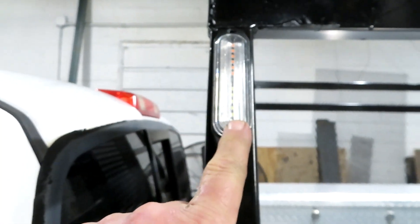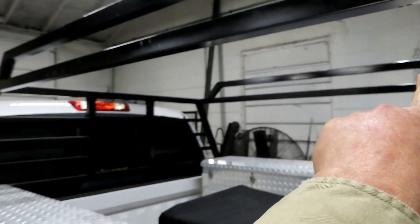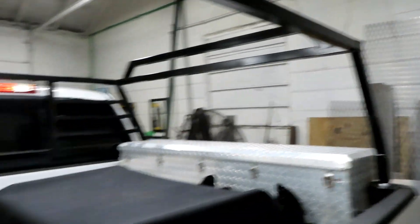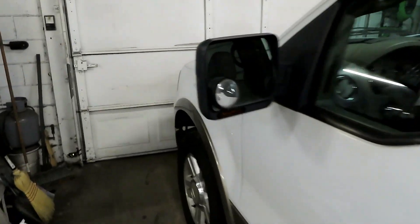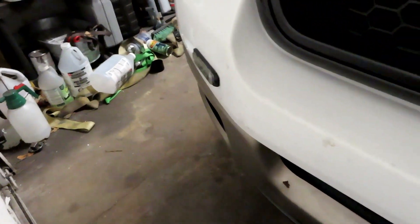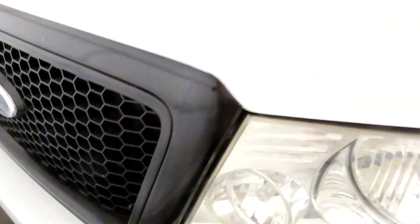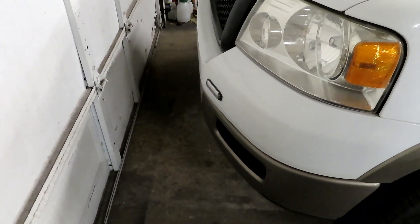On my truck, I put one right here and one right here so that my truck would be seen from the side. And then I put one here — and of course the same thing on the other side — so that it would be seen from the rear. On the front, I put one there and one there. I was going to put them inside my grill, but they would only be seen from the front. Where they are now, they can easily be seen from the side as well.